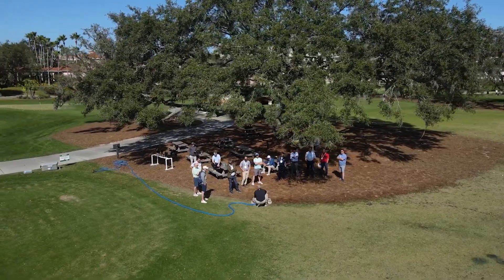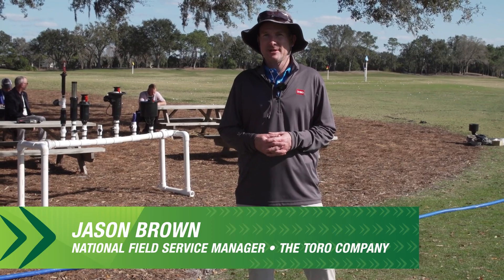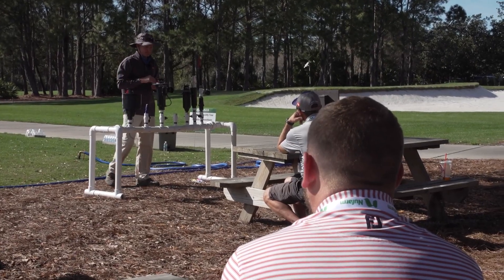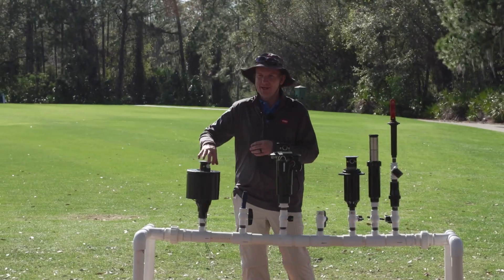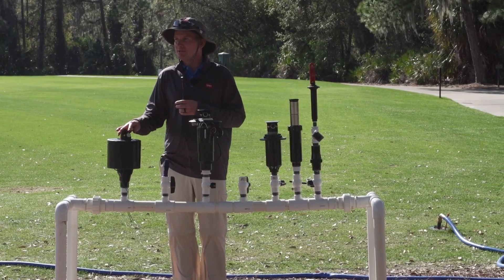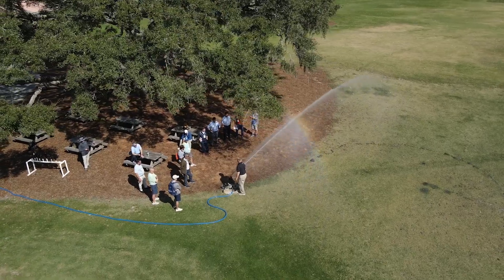We're presenting the Toro company sprinkler innovation — how we've innovated through the years with sprinklers and what features we have as of today. We've tried to design different nozzle patterns and nozzle choices to give you the throw that you want out in the field.